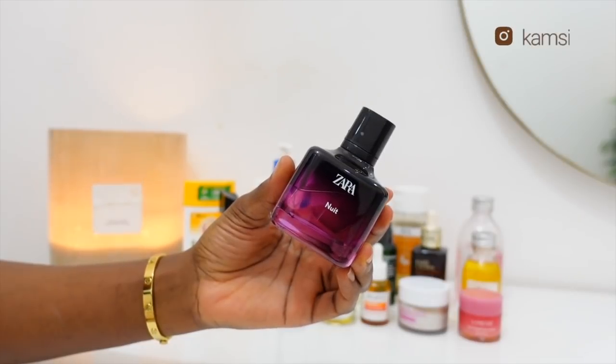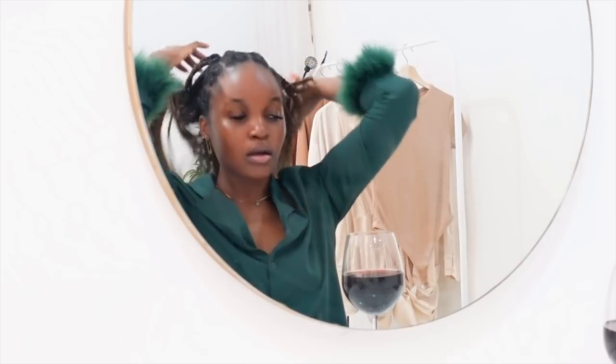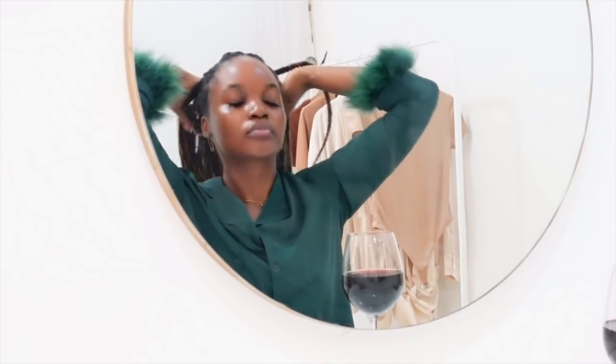To top everything off, I go with my night scent. I do apply perfume to bed, but because it's night I don't go for something too strong — something light is just fine. That's why I use this Zara one. There's an Instagram account in Lagos that sells Zara perfumes — I'll tag her in the description box.